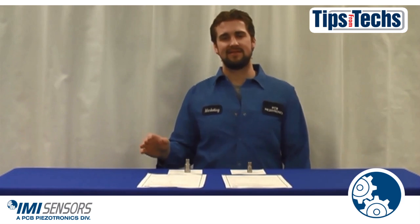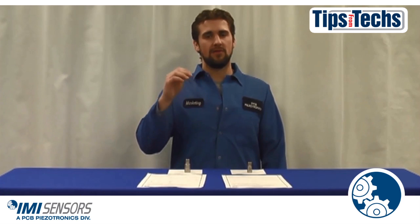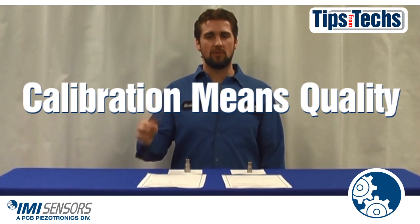IMI Sensors is an A2LA accredited company. This ensures our products are of the highest quality. Working without calibrated sensors can cause your vibration readings to be, well, not so good. So remember, calibration means quality.